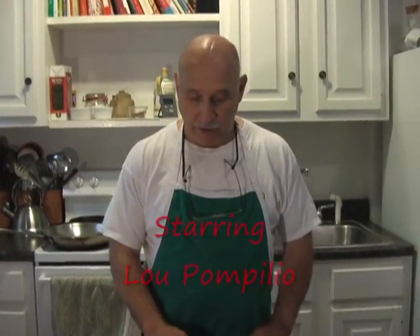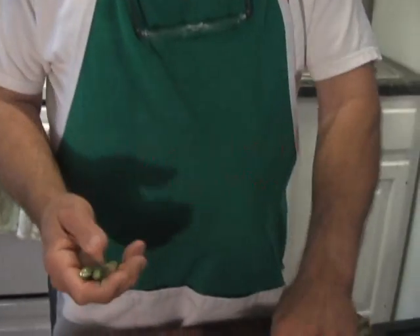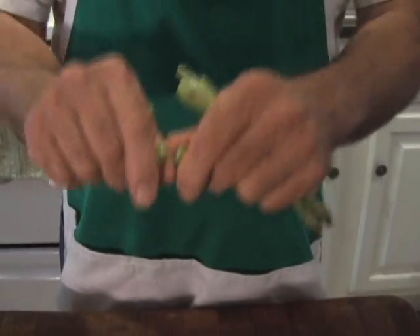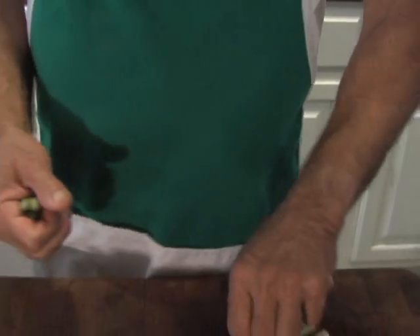We start with the asparagus. I like to break them. People say it's a good idea to cut them — in restaurants you can cut them, and some restaurants break them too, because they're just much more tender. Where they break is usually where the tough parts are and the tender parts start.